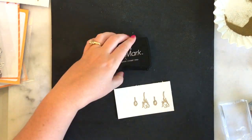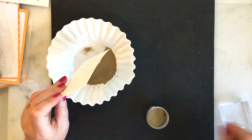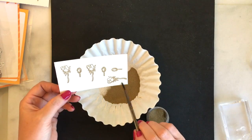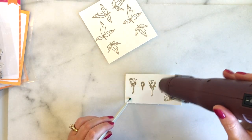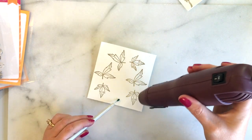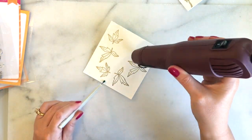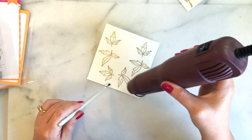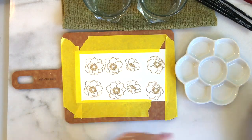So I'm going to ink all these out and emboss all of them in gold. I won't bore you stamping all the flowers, but I did stamp out quite a few as I had never played with these watercolors before and wanted to give myself lots of room to play. I'm using my heat gun to go ahead and heat emboss all these leaves and flower accents, and I keep stamping and heat embossing until I have lots of images to watercolor.